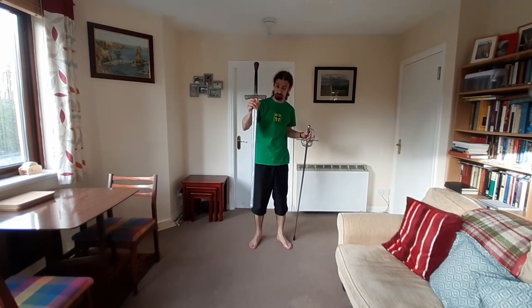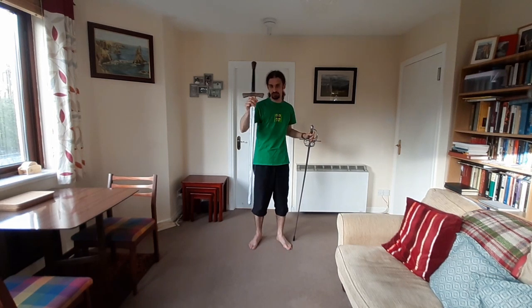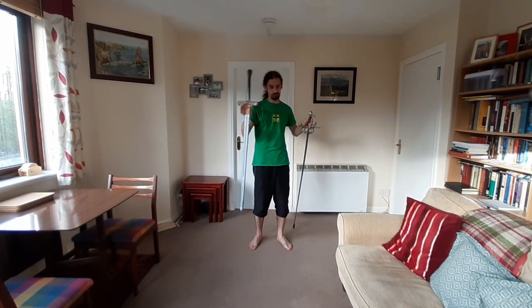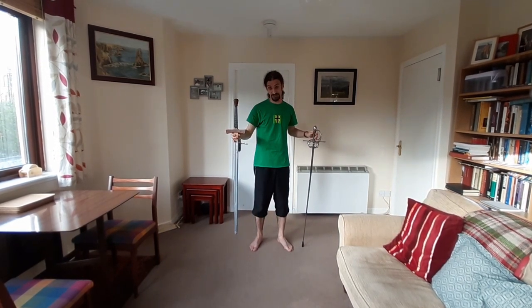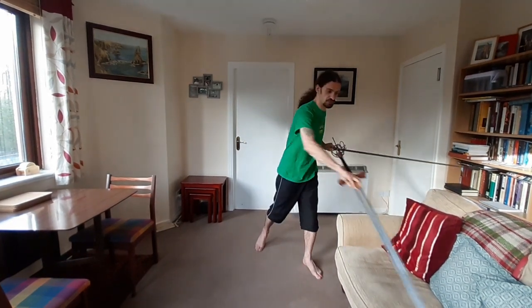You can use a training tool, but you always have to keep telling yourself this is too light, or this is too small, or this is too flexible, or whatever it is about the training tool that's a feature of its design.